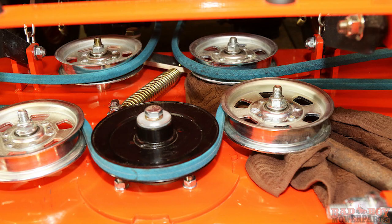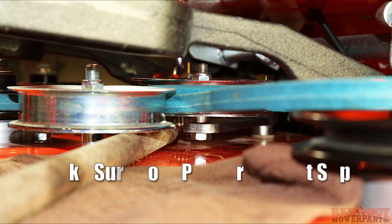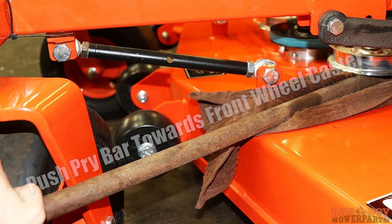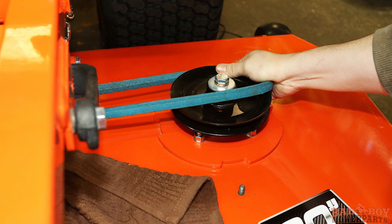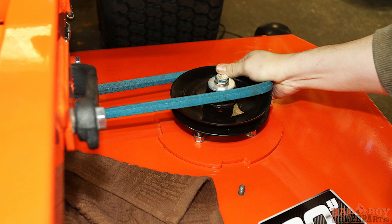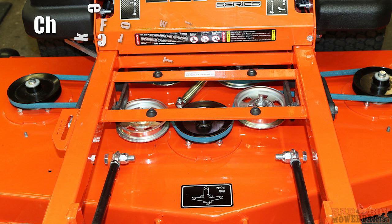Now we will need to put tension back on the belt. Lay down the shop towel on the mower deck as shown and insert the pry bar between the stationary idler pulley and the idler arm bracket. Make sure your pry tool is inserted far enough as to not slip off the idler arm assembly. Push your pry bar towards the front wheel caster. This will put tension on the idler arm assembly, in turn loosening up the belt and providing the slack we need to route the belt around the last pulley. Carefully slip the belt around the last pulley groove until the belt seats itself. Do not release the pry bar until the belt is completely around the pulley and seated in the pulley groove. Now release the tension off of the idler arm assembly.